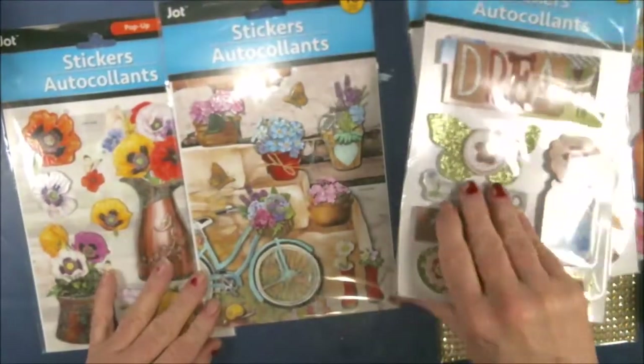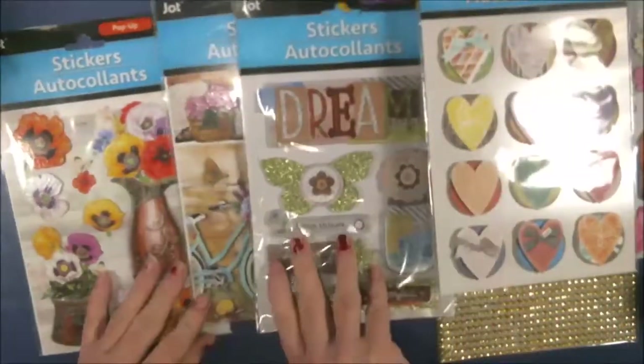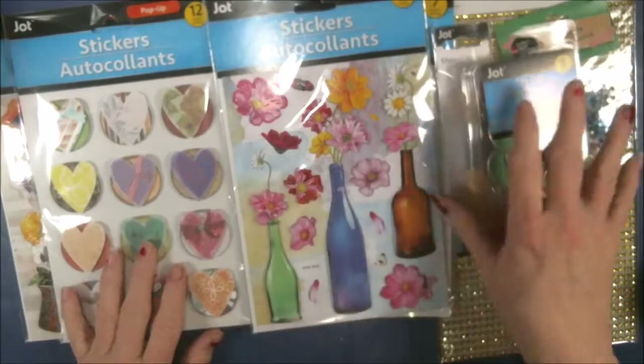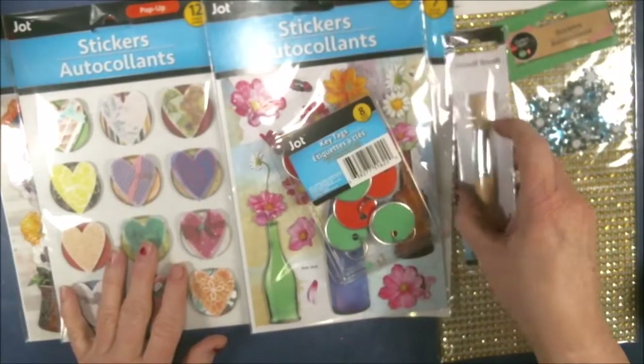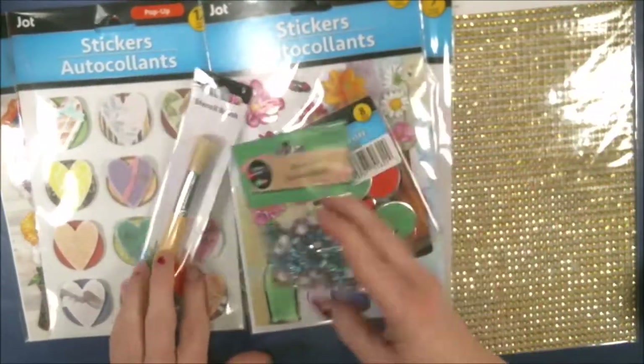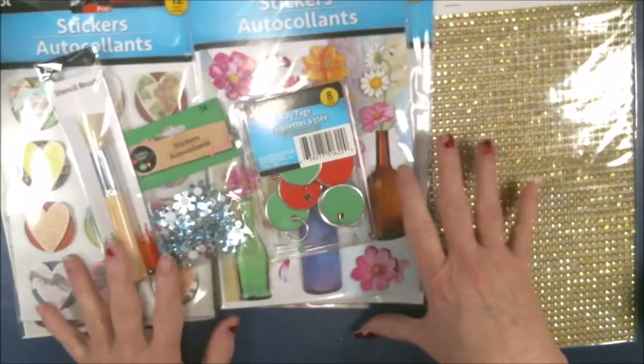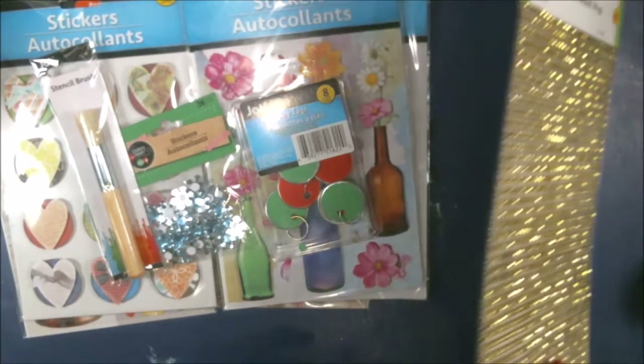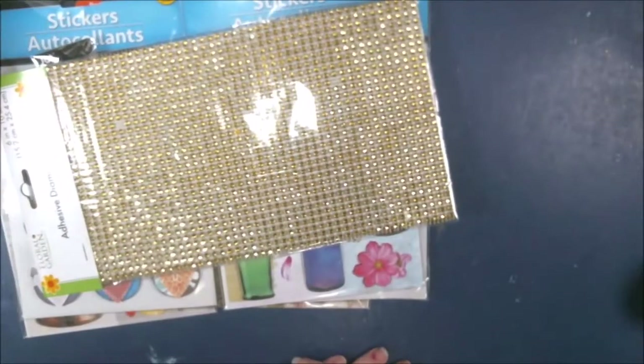If you want to see the stuff I pulled for this junk journal process, let me know if you want a video or a live. Leave it in the comments below and I will get right on that - maybe this weekend. Let me know and I will be sure to make y'all happy.